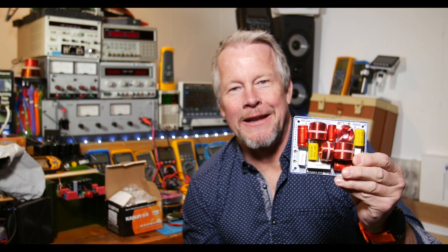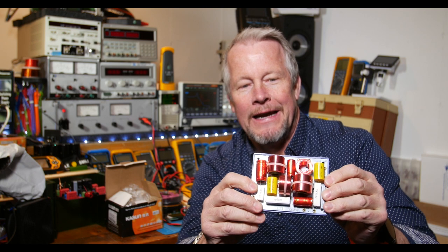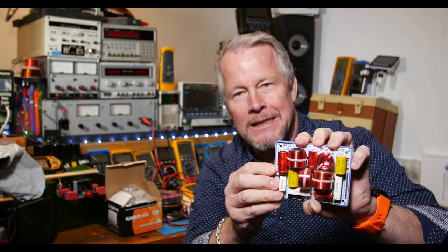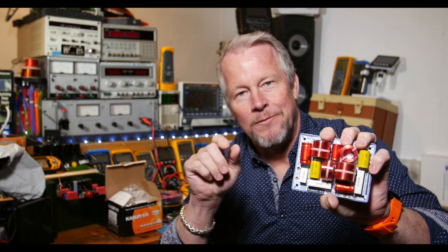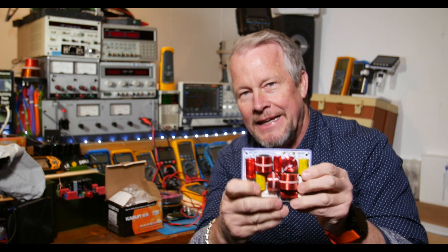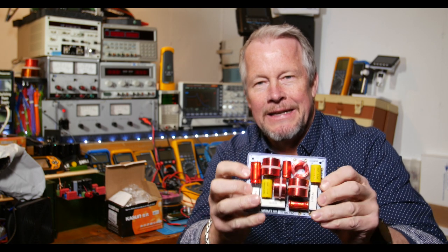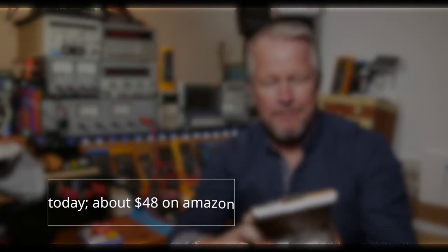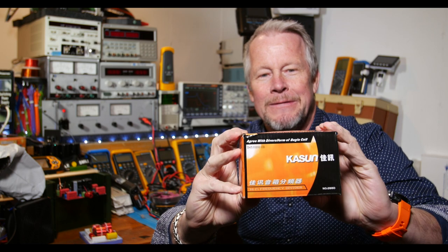Hey guys, what's up? Eddie Alho here with kissanalog.com. I've got a project going on back here, but I thought let's do some fun and look at this speaker crossover. A filter — which is basically what a speaker crossover is — takes an input. This is a three-way, so it filters frequencies for the high tweeter, mid-range, and bass. Pretty nice looking crossover. I'll put the price and stuff down below. Bought it a while back — two of them come in this box.